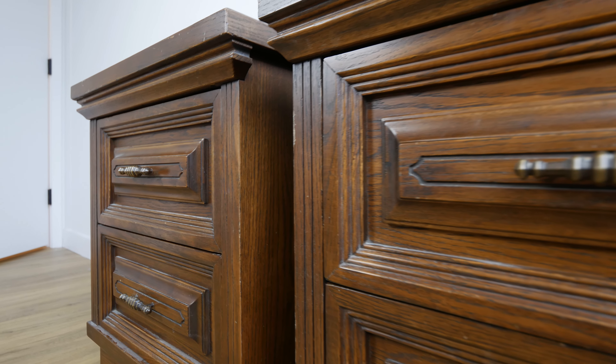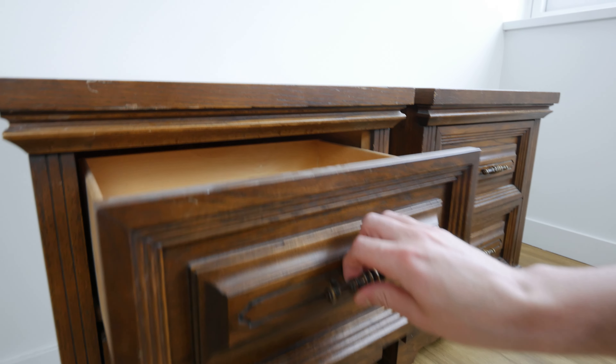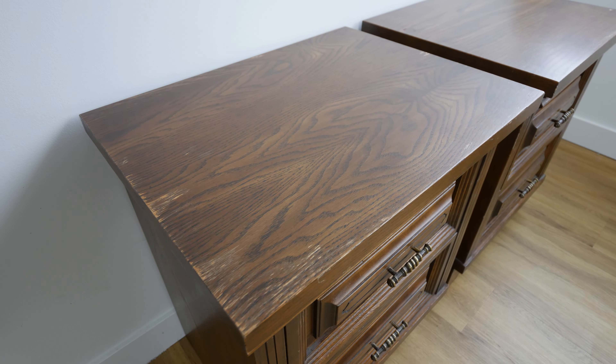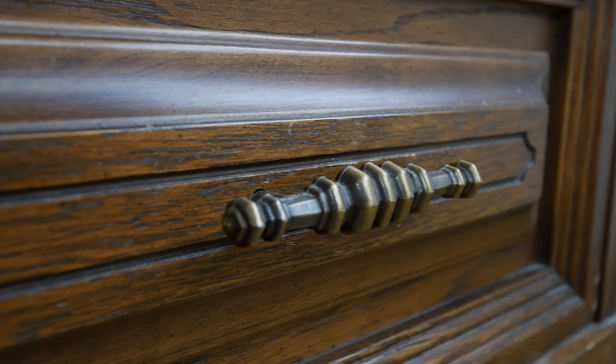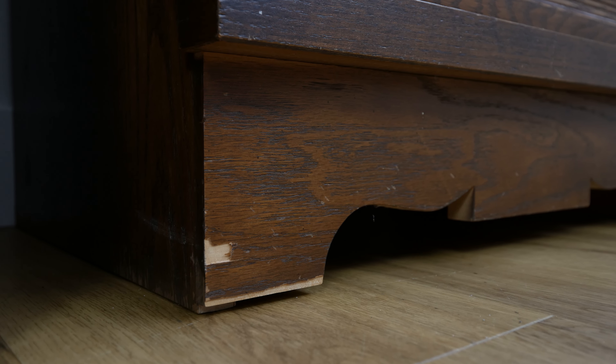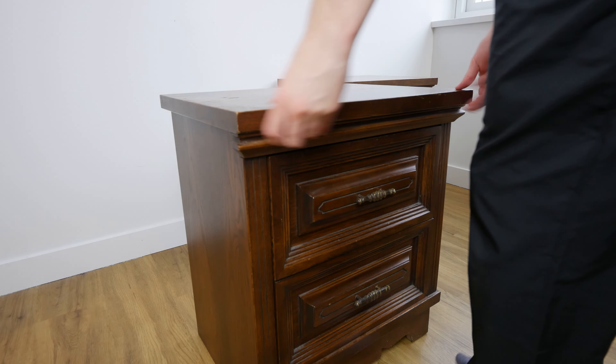Hey everybody, welcome back to the channel. In this episode we're working on these two nightstands that I found at a thrift store. I thought they were $20 for both, but they ended up being $20 each. I decided to get them anyway because they're in pretty good condition — they have a few chips in the veneer and a bit of wear and tear, but the drawers work great and they're structurally sound. So let's get them cleaned up.